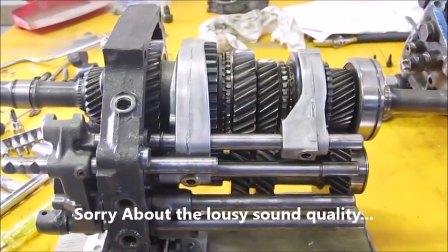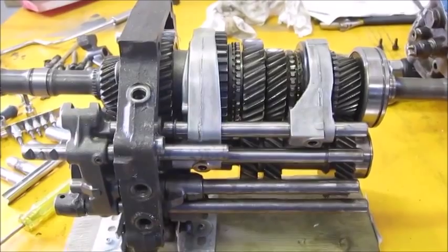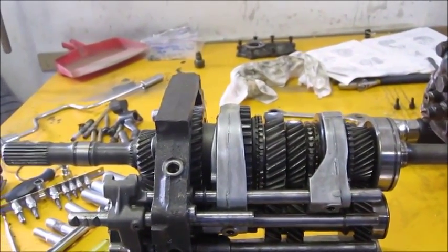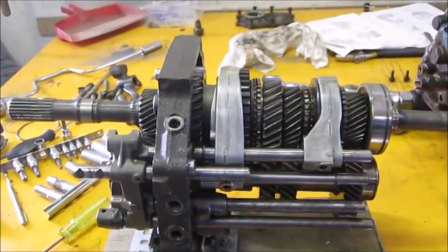This is going to be an amendment or supplement to parts 1 and 2 of the disassembly of an AX5 transmission. This is a second transmission that I had, and I'm going to actually take some parts off of it to use in the first transmission that was taken apart in the original videos.